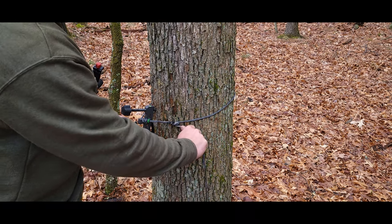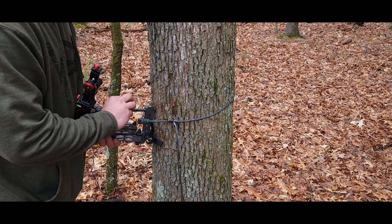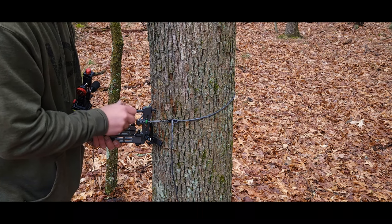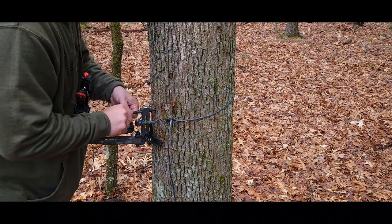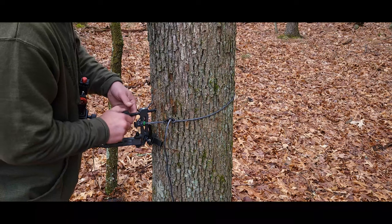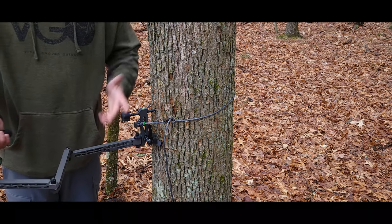Once you've come over the top and down through the teeth section to lock it in, you're good to go — you can let go and your arm is not going anywhere. To level it, make sure the bubble is in the center right above the black line, then screw it down to place more tension on that spot. Once it's nice and level, the bubble is centered and the arm is stuck tight to the tree — you are ready to hook up and film.